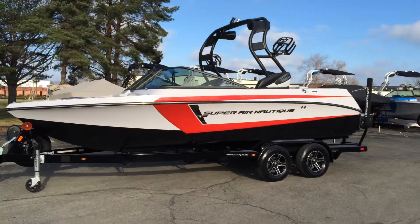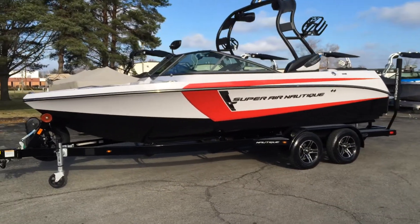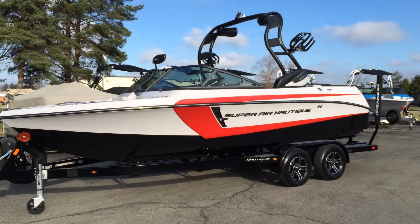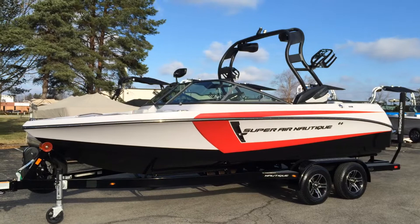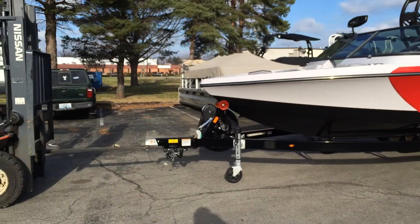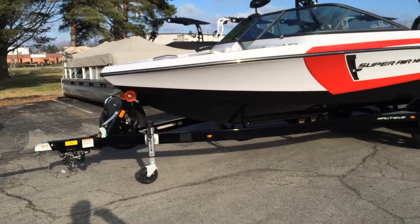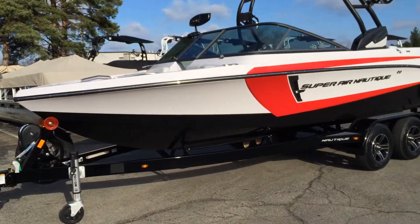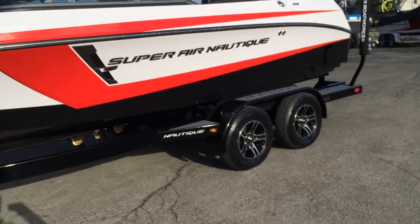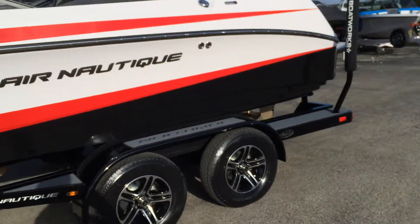2015 Super Nautique 210, Black Hull with Victory Red accent stripe, Silver Cloud main stripe, and Silver Cloud interior. It comes on a 2015 Boatmate Tandem Axle Trailer with inner frame LED lights, disc brakes, transom tie-downs, and prop guard rollers.